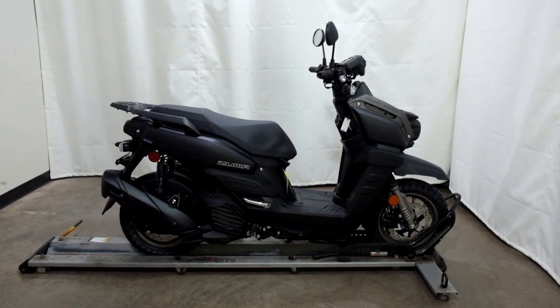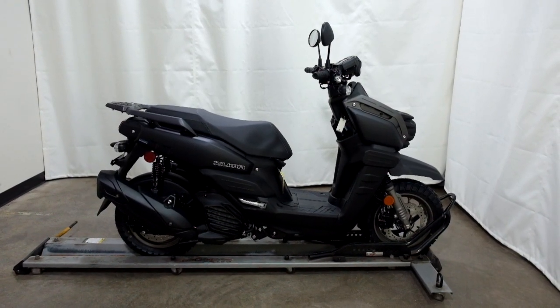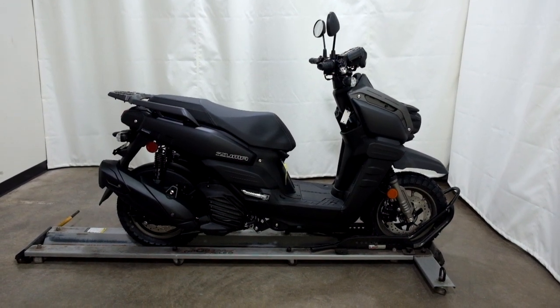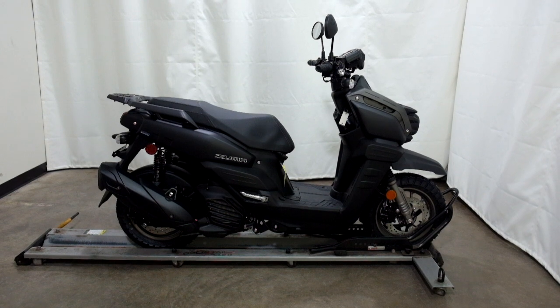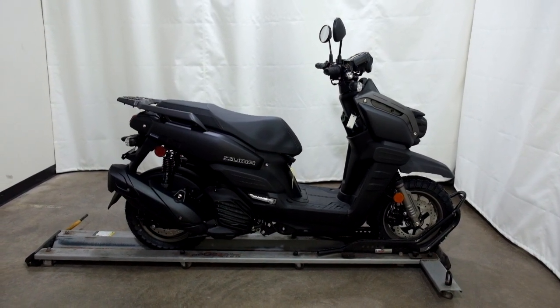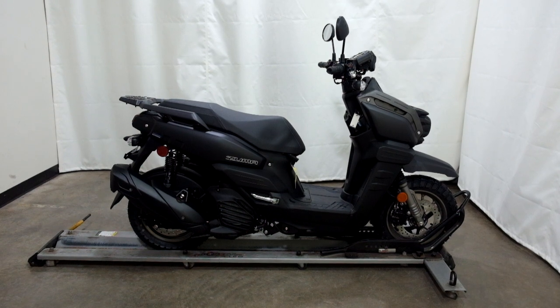This brand new, fresh from the crate, 2023 Yamaha Zuma 125 will be prepped to go once it has been sold. Thank you for shopping SimplyRideUSA.com.